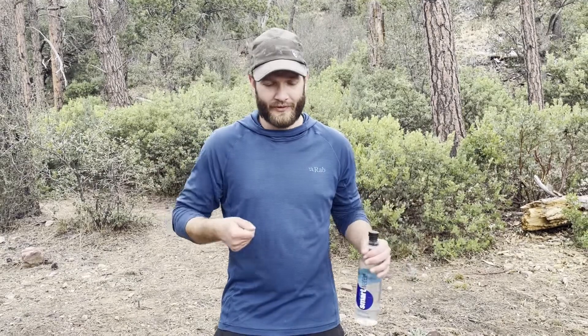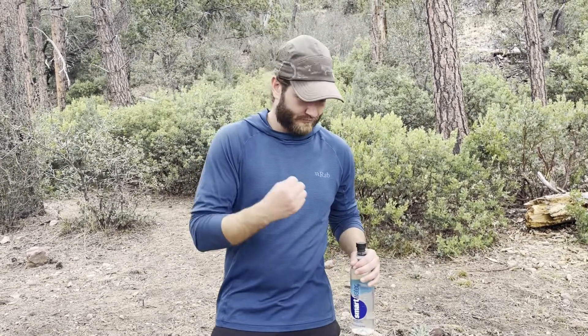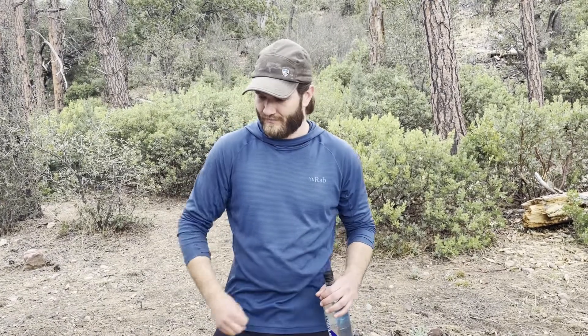Of course, the first step is to dig your cat hole. Take your trowel — leave no trace principles — dig a six-inch cat hole, enough for you to take care of business and cover it up without anything being visible. After you've dug your cat hole, you can de-pants, get in your squatting position, take care of business, and then it's time to clean up.